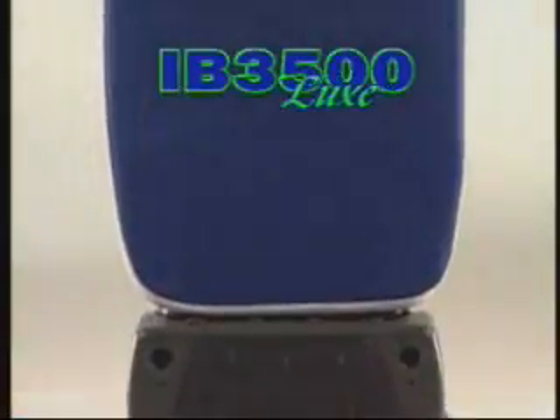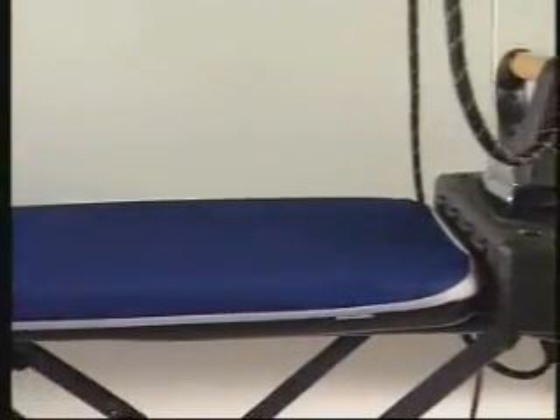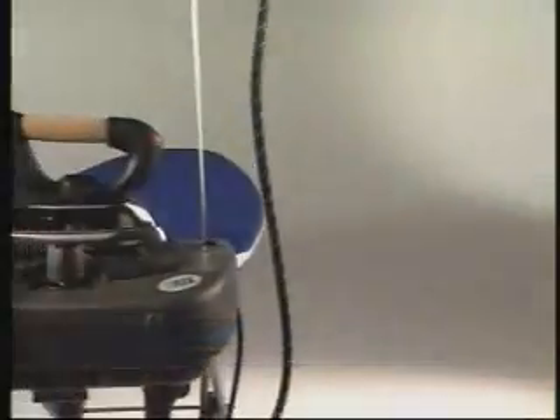The IB-3500 is easy to use. It opens and closes easily, can be stored away anywhere, and takes up little space. Flexibility of commands — one switch covers all the functions.